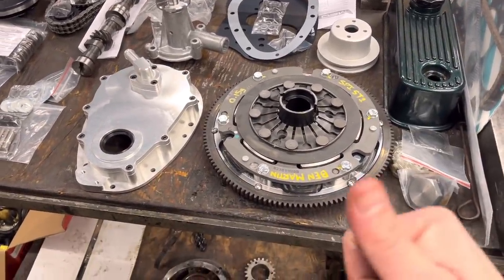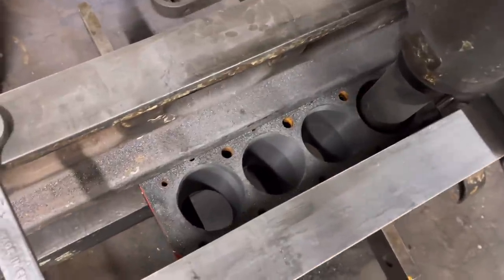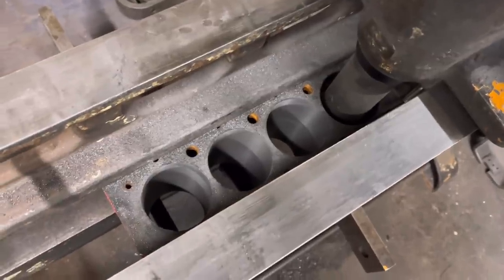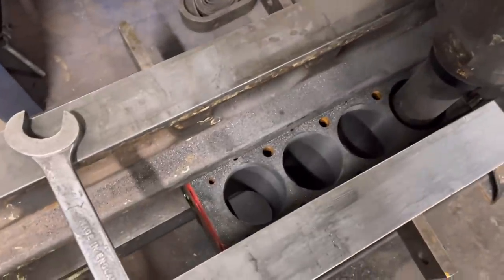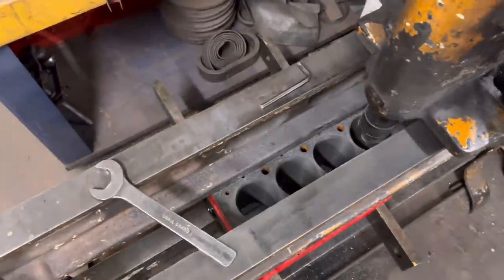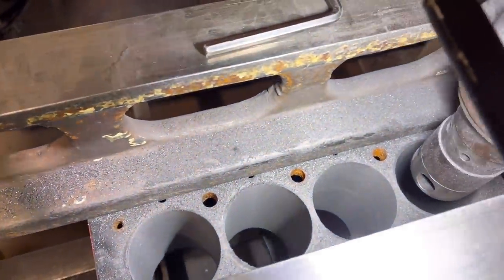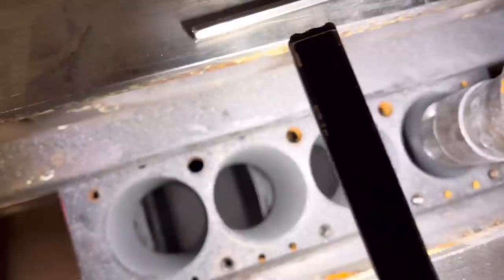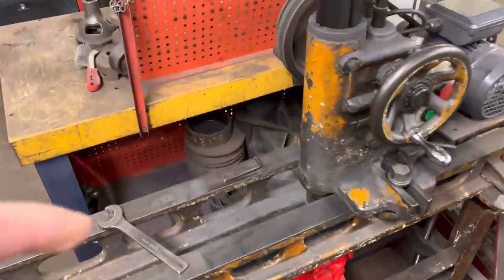We've got the Mini block set up on the boring bar here. We've done three bores already - as you can see they've cleaned up at half a mil from the last bore. We're just setting it up and then we'll take it off the boring bar and set it up for refacing the block. Once the pistons arrive tomorrow we can hone the bores. We've finished boring this block and if I get a light down there you can see all the bores appear to have cleaned up, which I fully expected anyway.